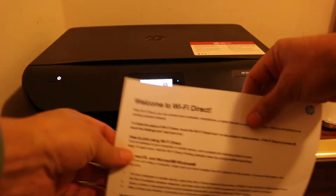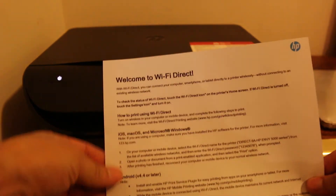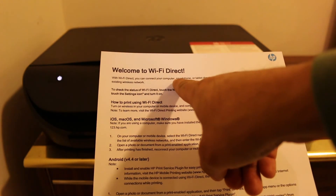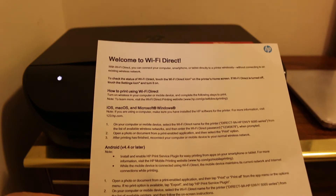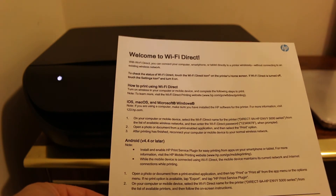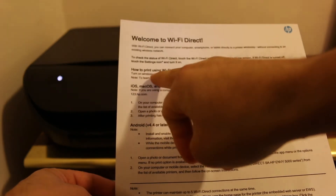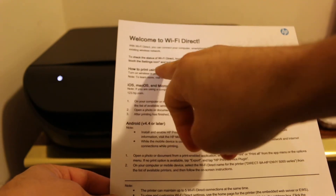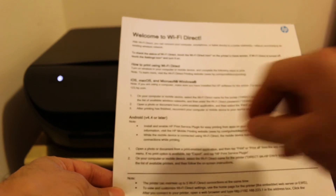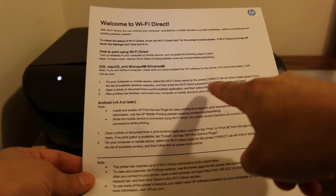The guide is titled 'Welcome to Wi-Fi Direct.' It explains that you can connect a computer, smartphone, or tablet directly to the printer wirelessly without connecting to an existing wireless network. It also provides instructions on how to print using Wi-Fi Direct for iOS, Mac, and Microsoft Windows.